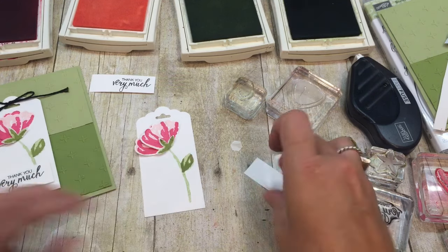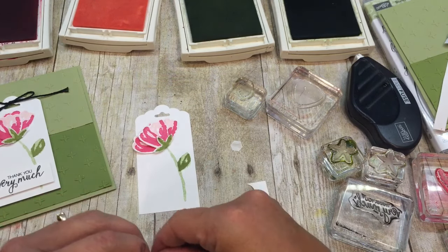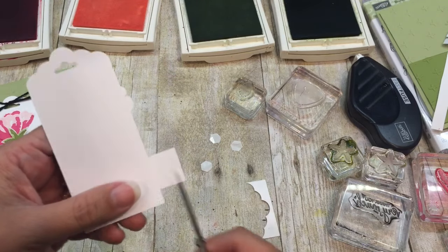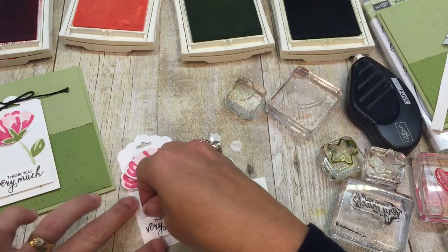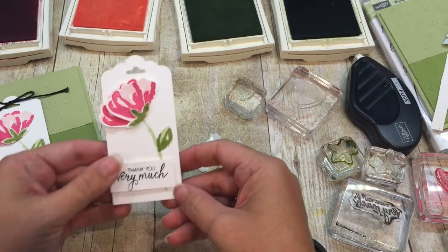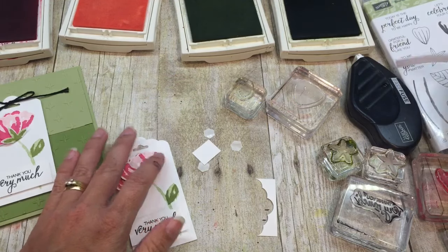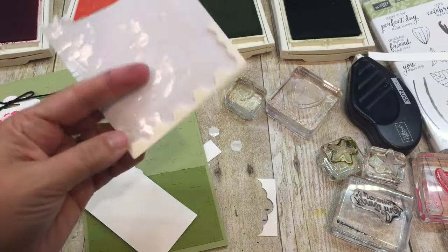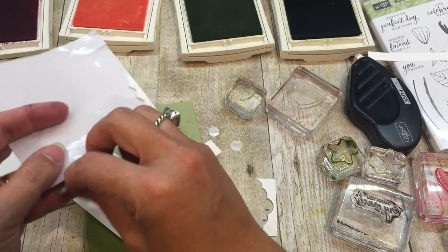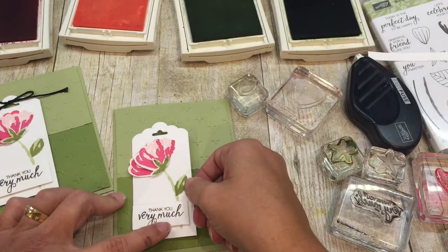Now I want to place this onto my card, but first I've got to pop up my little saying. Here's the good one - I'm going to pop this up. My trick: I place it on my tag and then trim the excess off so it's perfect with the tag. You can opt to put yours on straight - it's totally your choice. I'll even trim it so it's straight. Now I'll pop this up on my card as well. I love the look - it's classy, and I enjoy making classy cards.